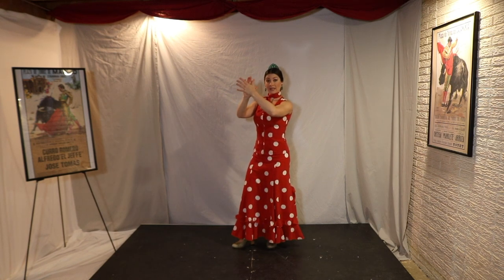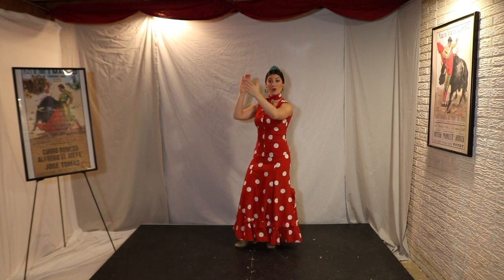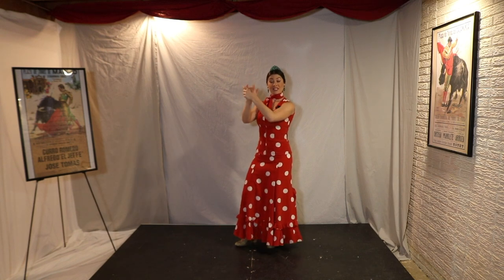Uno, dos, tres, cuatro. Uno, dos, tres, cuatro, uno. Loud, soft, loud. Now switch to secas.